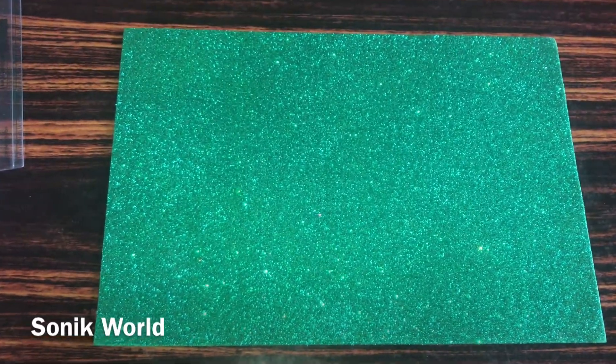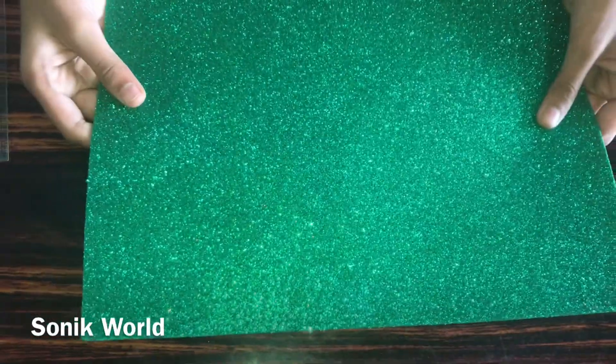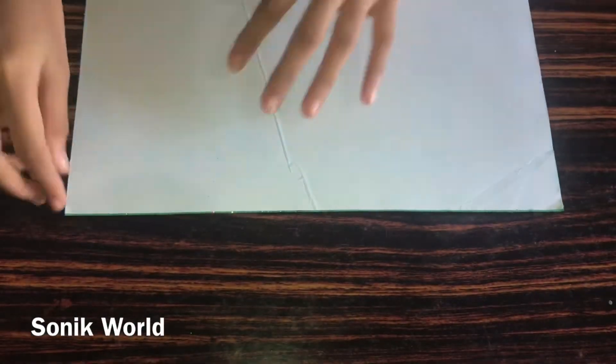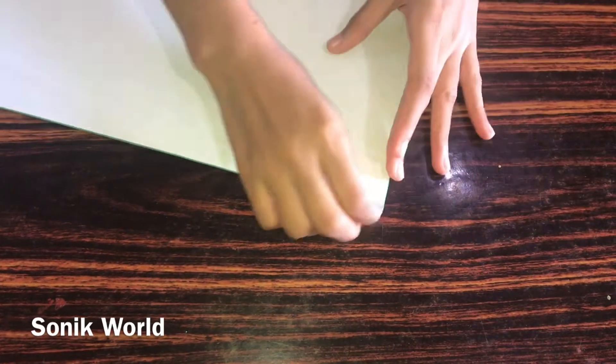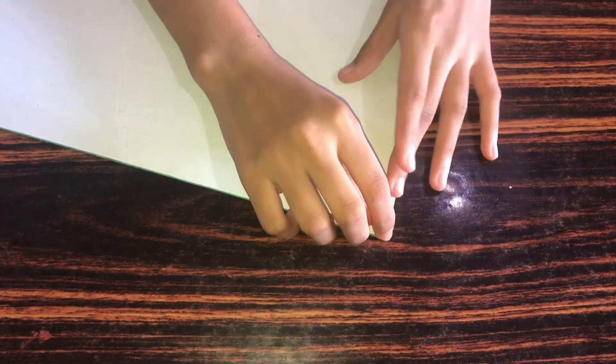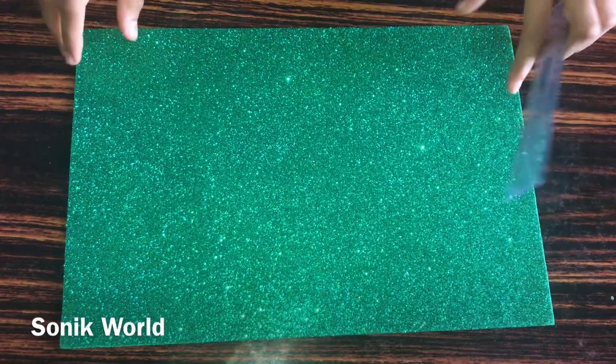Now we need the green color foam glitter sheet. I'm using a peel-off sticker one — you can also use a normal one which doesn't have a peel-off sticker. Now we need to take a scale to measure on the back side of this foam glitter sheet.